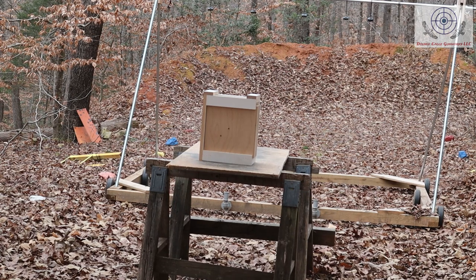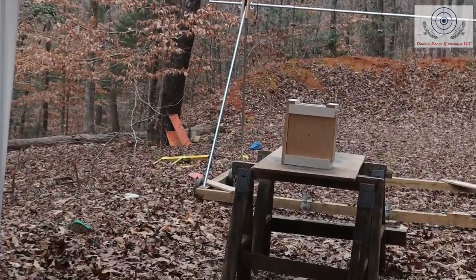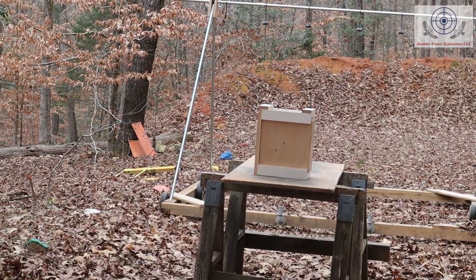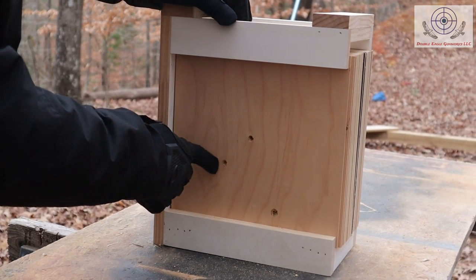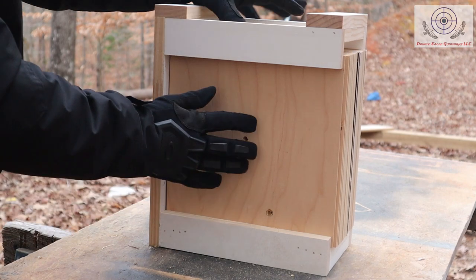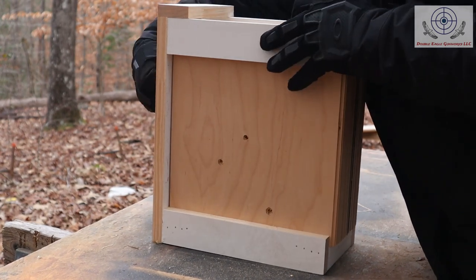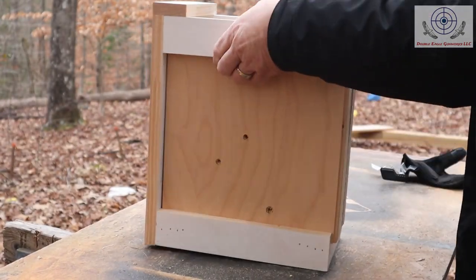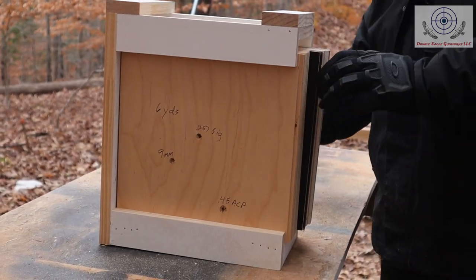Now let's do the 45. A little low. Okay, so this is the nine millimeter, this is 357 Sig, and this is 45. Let's start taking these pieces out. Well, I made the box a little tight.